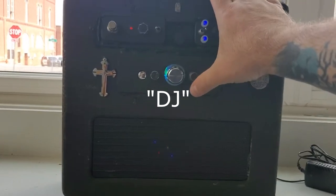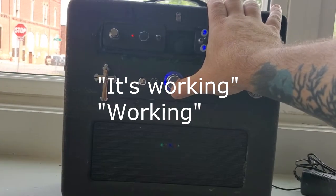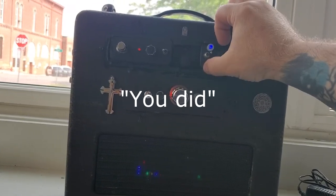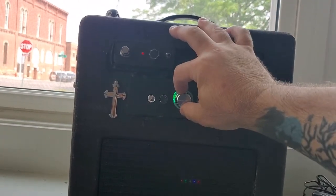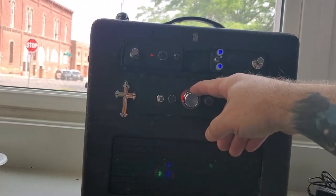Okay, the box is up and it's running. I thought I just heard my name. Did I hear my name? You did? Did you say you did? Who said my name? Who's here?